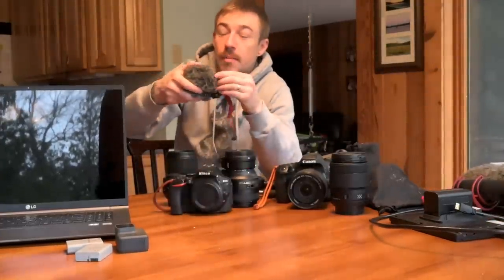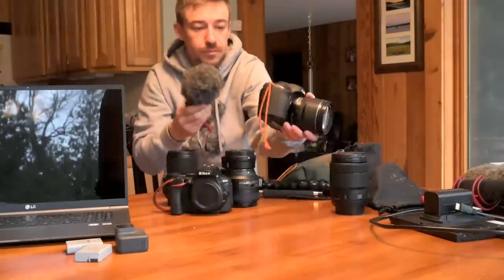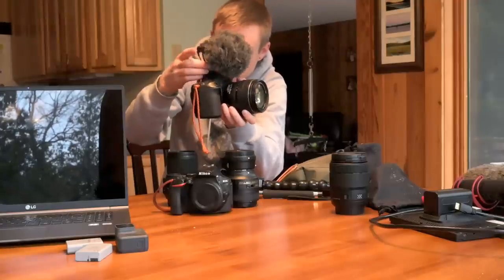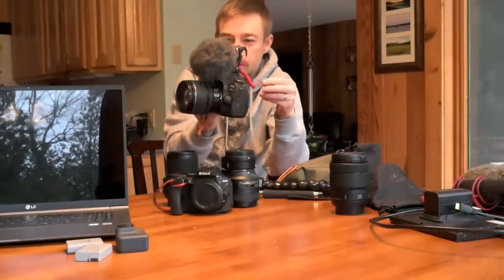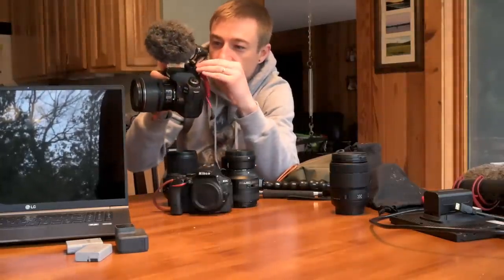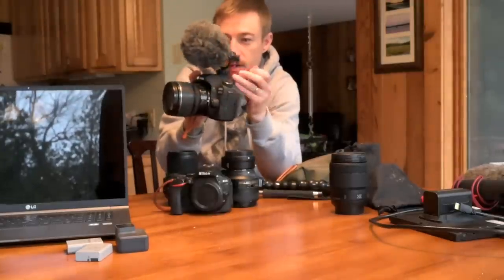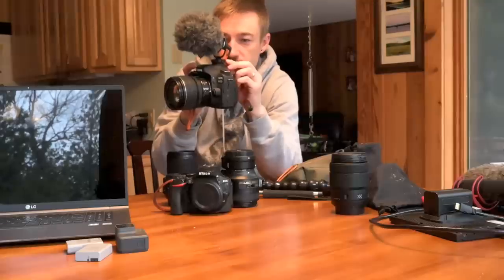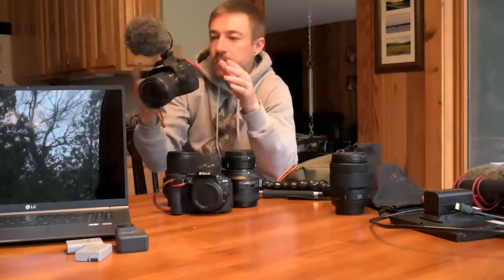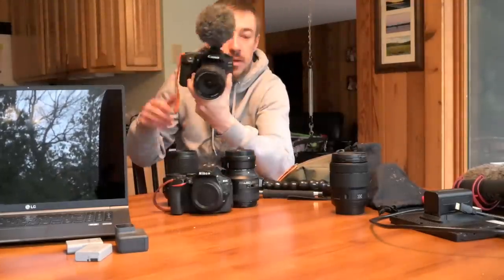This is my Rode VideoMicro — very small. This also works good. I'll show you a little trick: if you leave the cord loose it bounces all over the place, but if you tuck the cord into one of the little grooves in the mic or hot shoe, it's still slightly bouncy but it's not smashing off the camera. I actually prefer the sound of the VideoMicro over the VideoMic Go. This also runs on the battery of the camera.